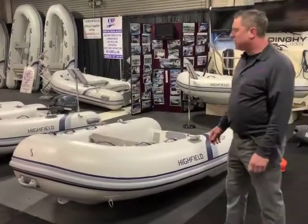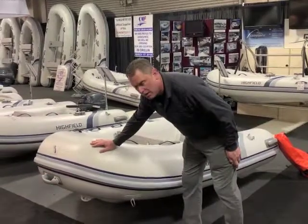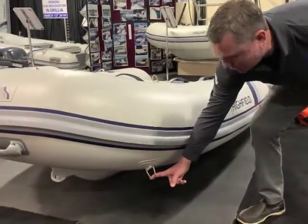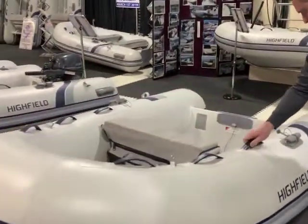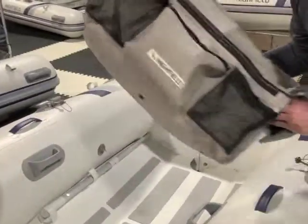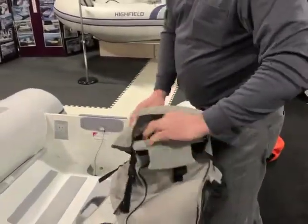This is a Highfield Classic 260N. All Highfields have a solid rub rail with an aggressive water deflection, welded toe rings, and grab handles on the top. They have an exclusive plastic seat that is easy to remove and has a drink holder in it.